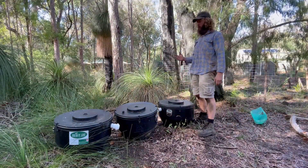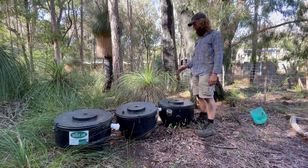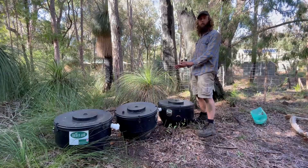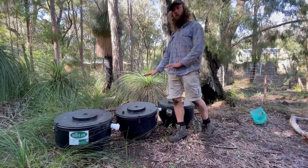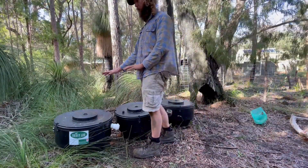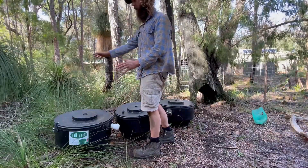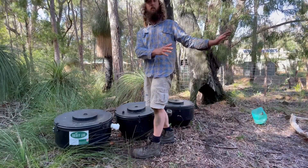Here we've got the three different compost chambers and they're all at different stages of breakdown. This one here that we've just pulled out is obviously quite fresh and is only just beginning that breakdown process. This one here came out about six months ago, so it's partially broken down. And then this one here has been composting for about 12 months, so it's ready to be emptied. We can empty it out and then use the new empty chamber back in underneath the toilet pedestal.